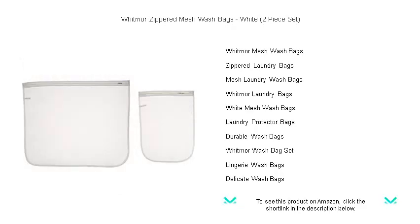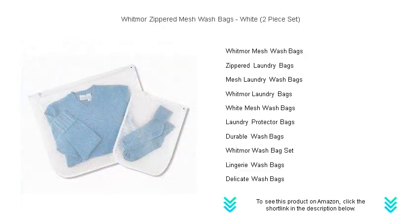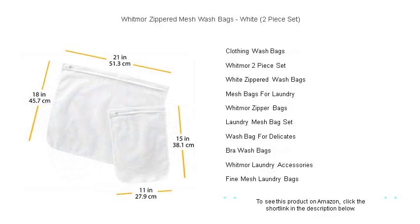Made with durable, fine mesh fabric, these bags allow for a thorough wash while safeguarding your garments from snags, tangles, and tears. The sturdy zipper design ensures your items stay secure, and the elastic guard keeps the zipper tucked away during the wash cycle, preventing damage to other clothes and the washing machine.